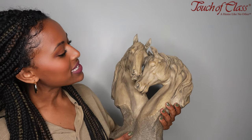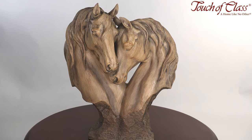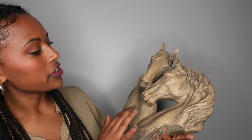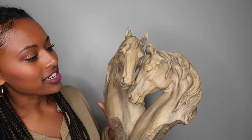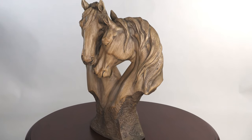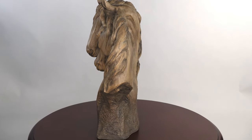This is our loving horse table sculpture. This item is actually one of our exclusive items, so you will not be able to find anything like it anywhere else. It features two beautiful horses nuzzled together in the shape of a heart, and you can actually see the details of the horses even from the back.